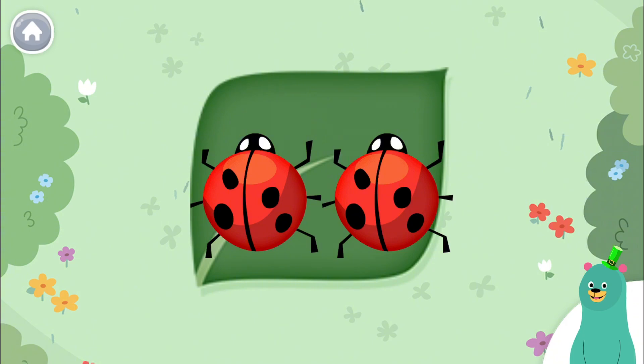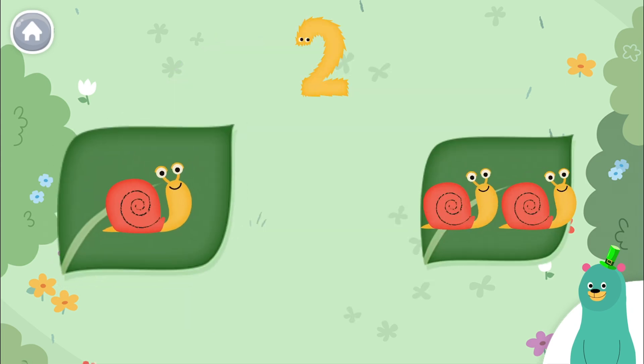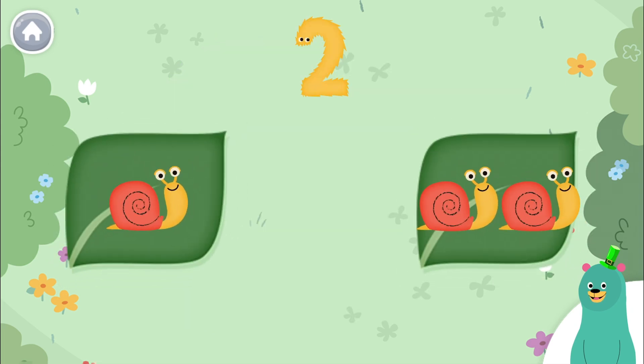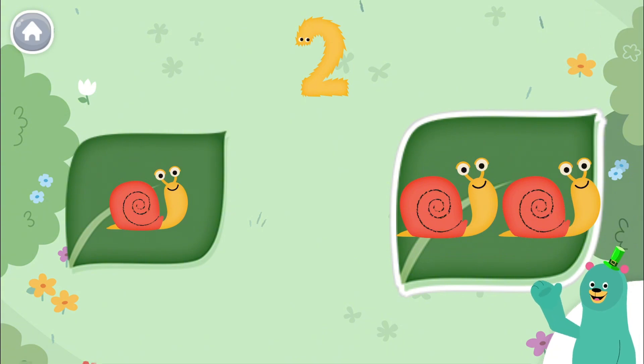This has two bugs on it. Tap it. Let's look for more groups of two. Tap the one with two snails. Cool beans! This one has two.